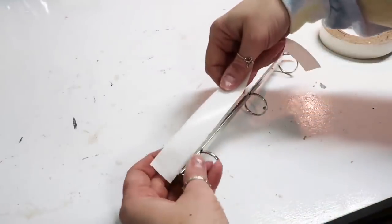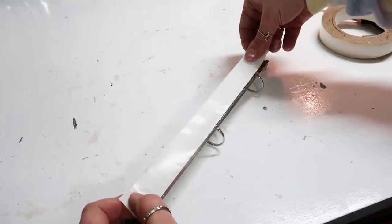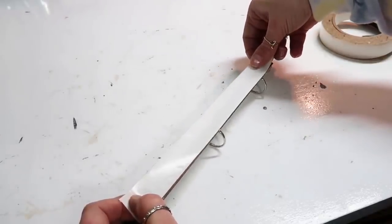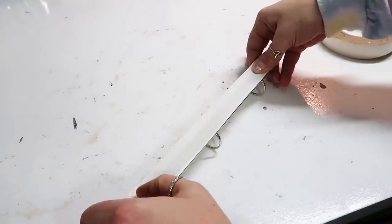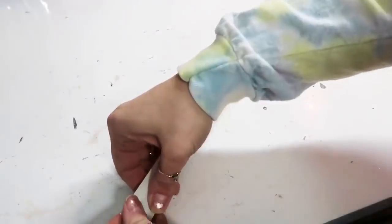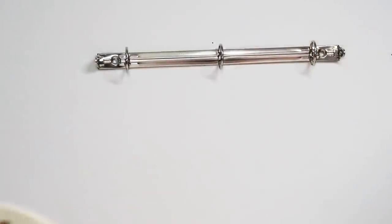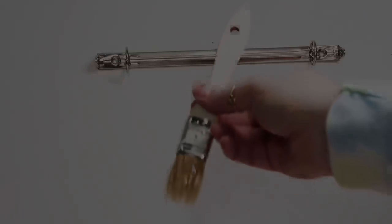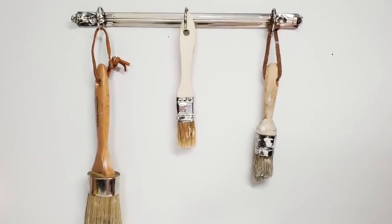This is a super simple DIY but I thought it would be really cute and helpful. I'm just taking double-sided sticky tape for now — if you wanted this more permanent, maybe use some screws where you popped out those rivets, just to hold it more secure. I'm redoing my craft room, and I thought it would be cute to hold some paint brushes or anything with a little hole or a hanger.